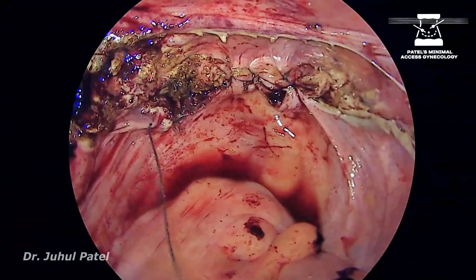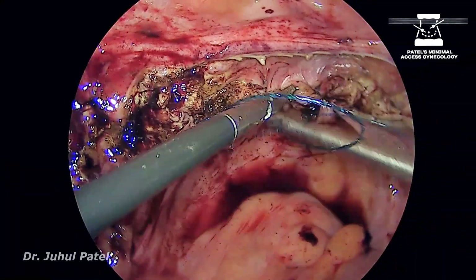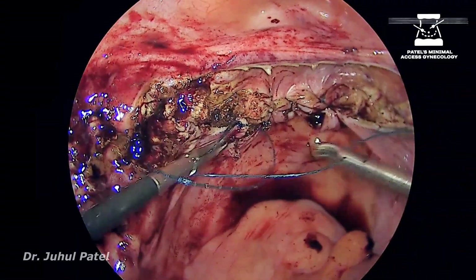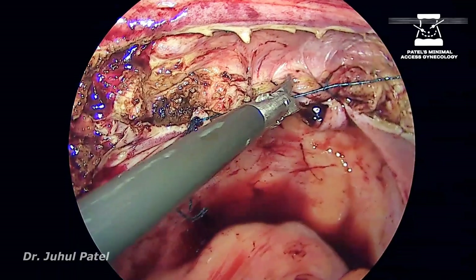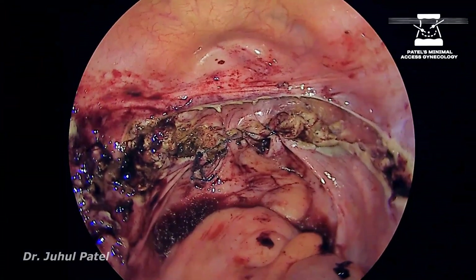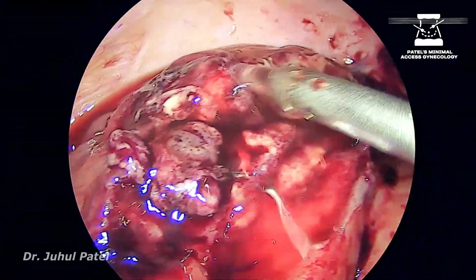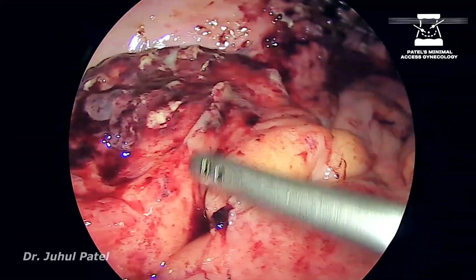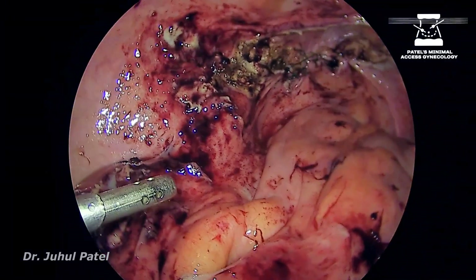As the tissue was very friable, I am suturing it with barbed suture. You can see so many hyperemic areas. This is the final picture — checking the site. We are pouring water and looking for bubbles. I can see there are no bubbles coming, which means the sigmoid integrity was intact. Thank you.